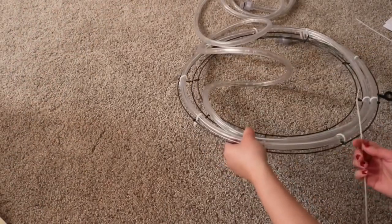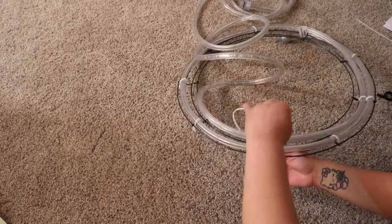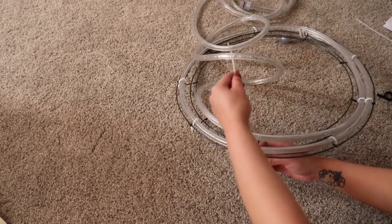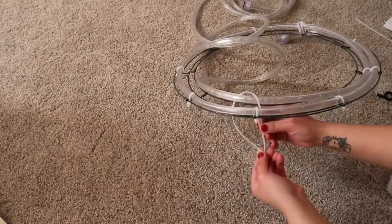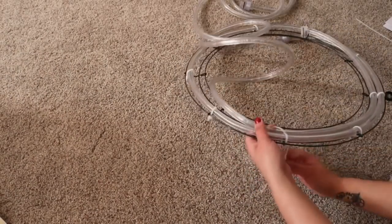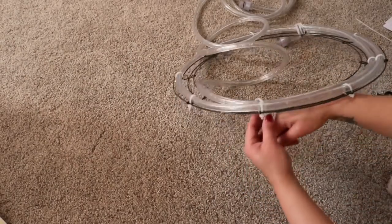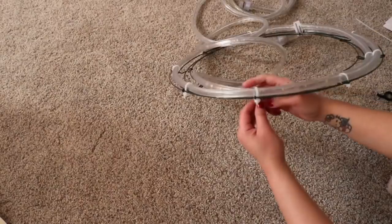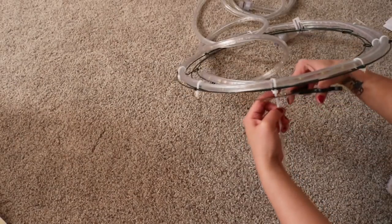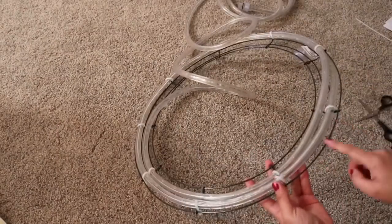This is the part where I skip one rim, because having a zip tie on every single cord can look messy. By skipping one, you get the exact same tightness and security, but it looks much cleaner overall.